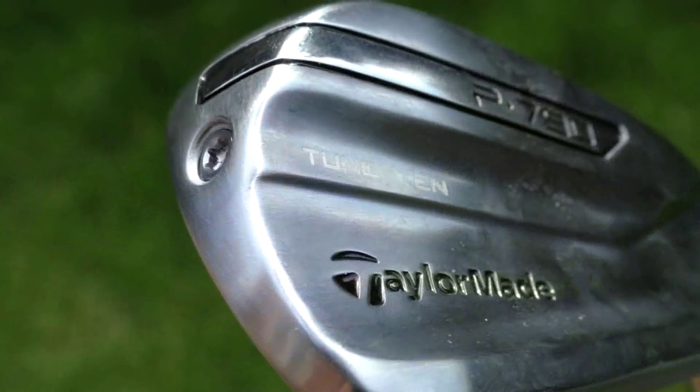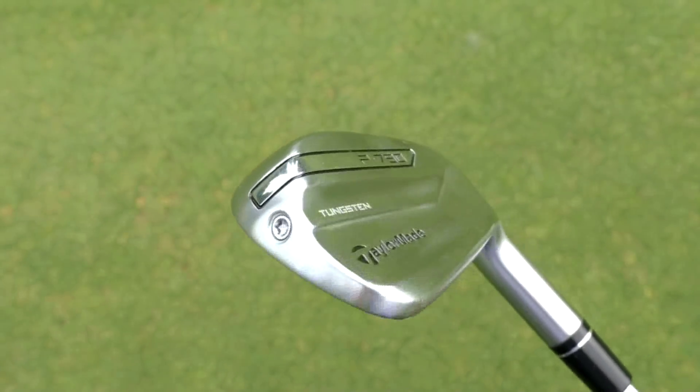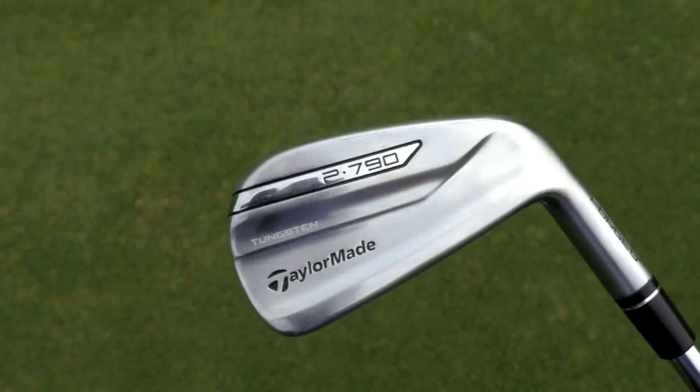TaylorMade have done something a bit different with this iron — they wanted to create an iron that produces the distance and forgiveness of a cavity back iron but with the feel of a muscle back iron. It certainly looks more like a muscle back iron; you can see from the back it's got a very clean, metallic look to it with no cavity visible behind the face.